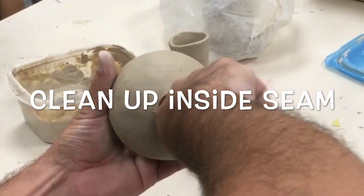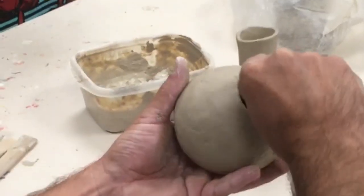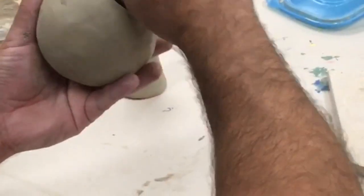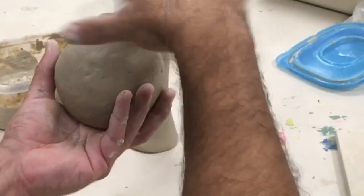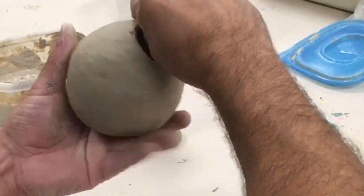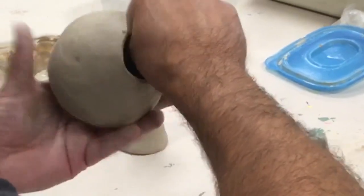Now you're going to go ahead and get in there and kind of blend that excess slip — it doesn't need to be fully blended. Then I'm going to go ahead and just pinch this up a little bit, but not try to open that hole. Keep that hole shut, but just kind of form my base a little better.